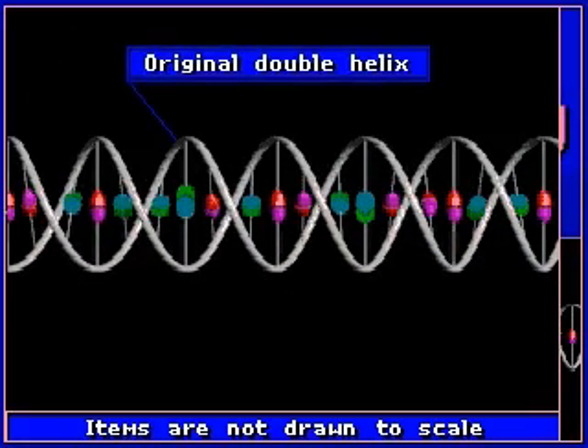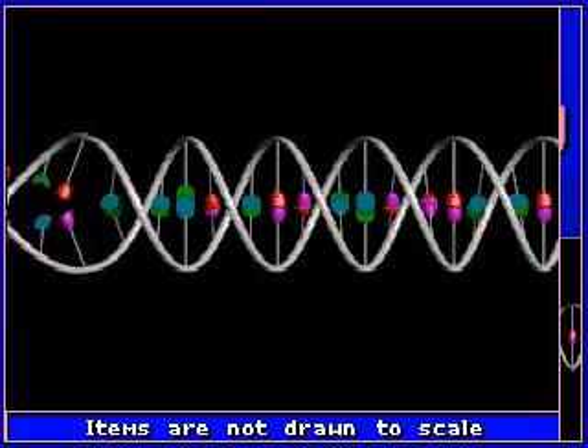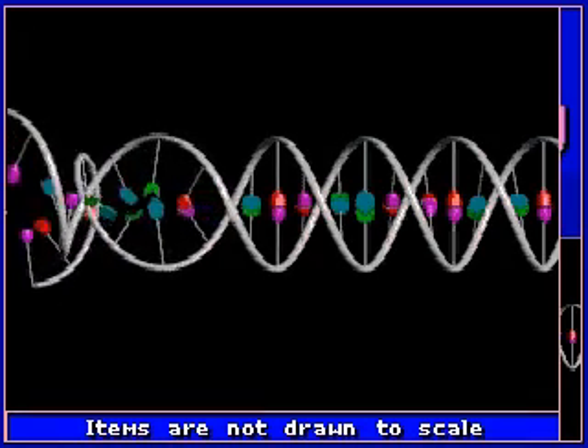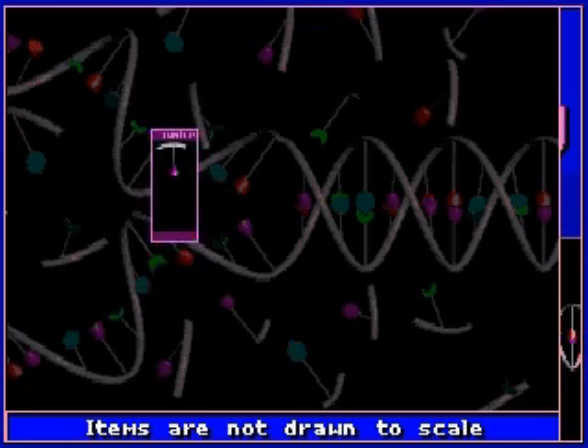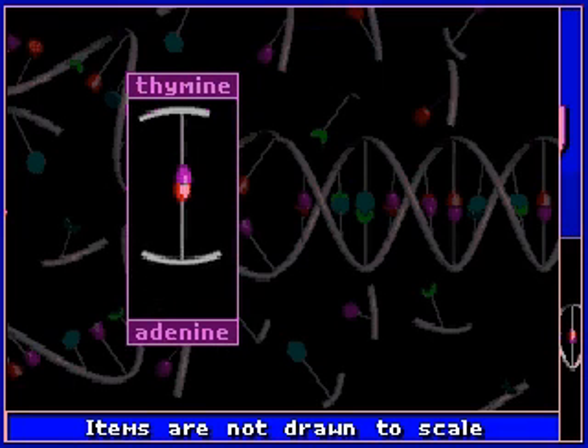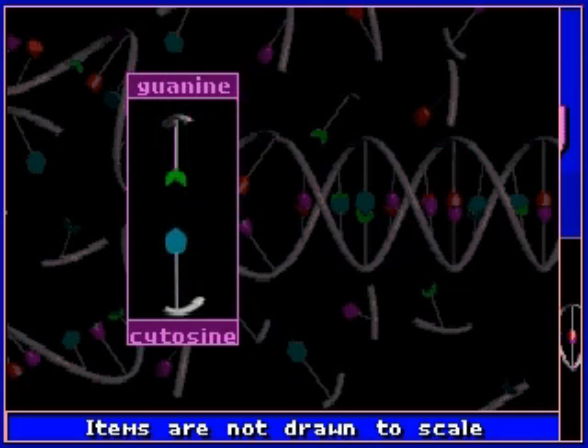Every organism has millions of strands of DNA in each cell. Each strand is in the shape of a double helix and is made up of nucleotides: thymine, adenine, cytosine, and guanine.